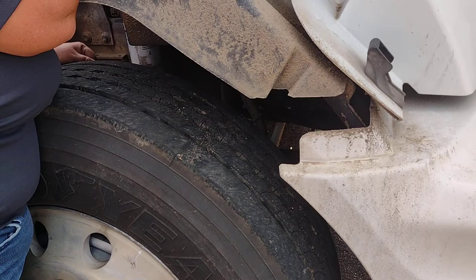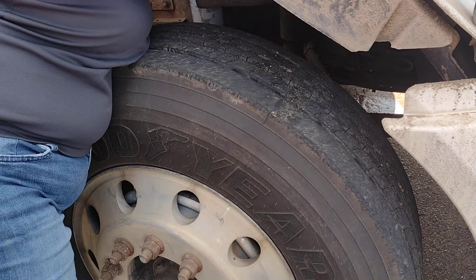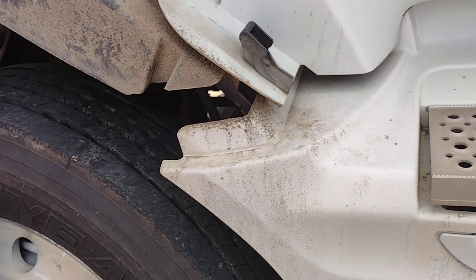There is no excess dust, dirt, or oil. My brake shoes are properly mounted and secure. No less than a quarter inch of wear. My brake drum is properly mounted and secure. No cracks, no illegal welds.